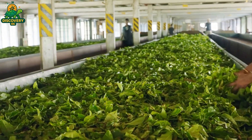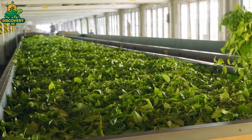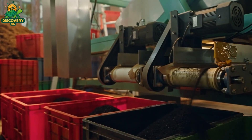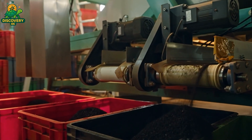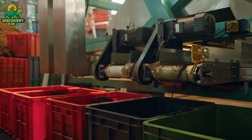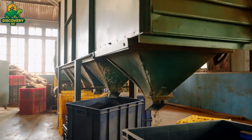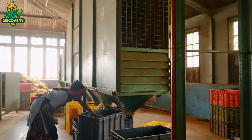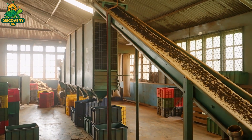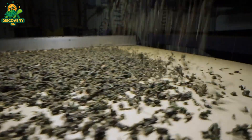In modern facilities, withering is more controlled — factories use specialized troughs equipped with fans and ventilators to ensure a consistent flow of air. Rolling is where tea begins to take shape, literally and chemically. After withering, the softened leaves are moved into machines or onto wooden boards where they are twisted, pressed, or kneaded into specific forms. This step doesn't just give tea its familiar curls, twists, or tiny pellets — it also plays a critical role in developing flavor. When a leaf is rolled, its cell walls break open, releasing natural enzymes and essential oils previously locked inside. These substances come into contact with oxygen, triggering chemical reactions that shape the tea's color, aroma, and taste. In other words, rolling activates oxidation in a controlled and intentional way.